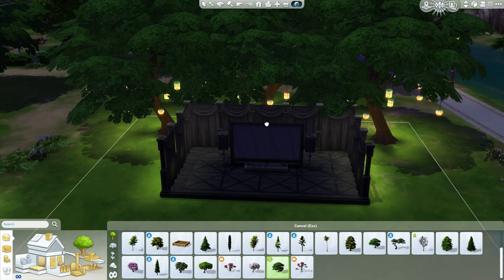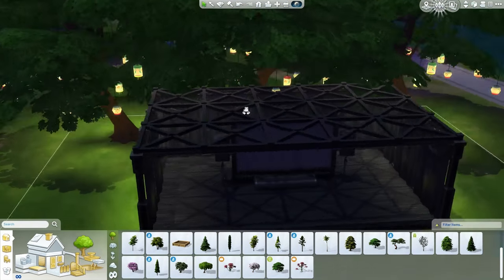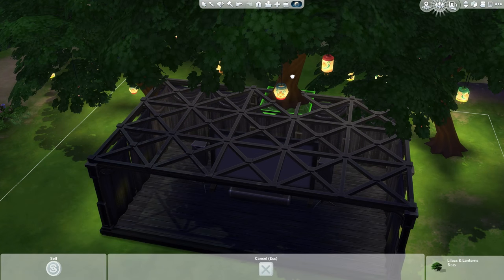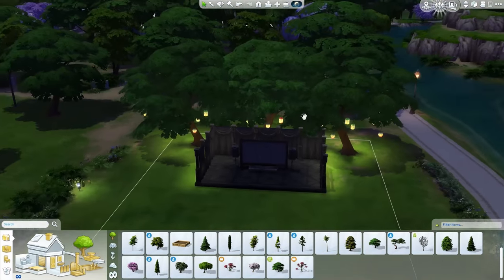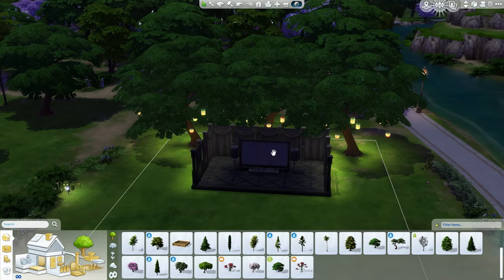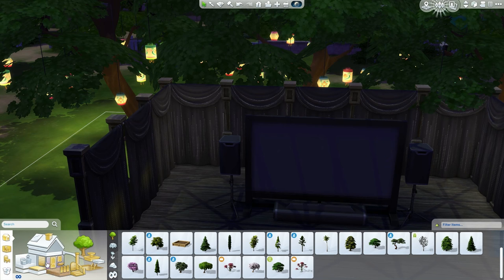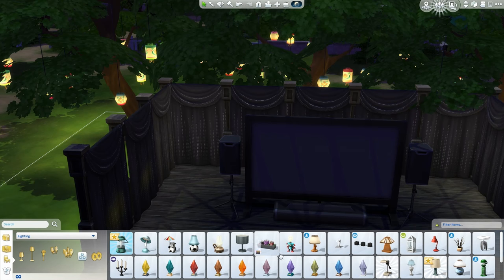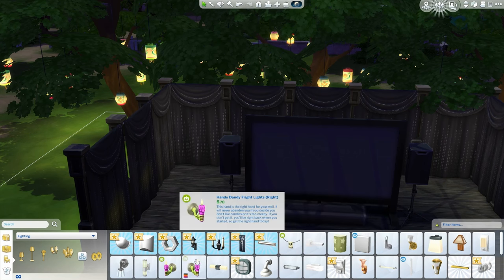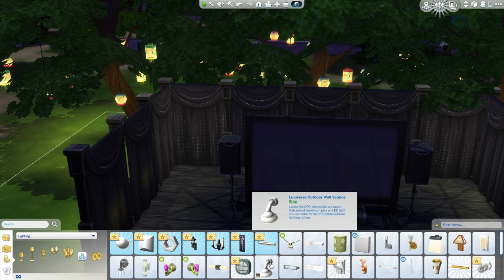The good thing about this is I'm going to try and do it like once a week, so you guys can give your opinions on what you think on things. Then it gives me a chance to read the comments and do it, you know. I feel like I need some more lights for around the cinema area. Although cinemas are dark, I do want more lighting — like wall lighting.